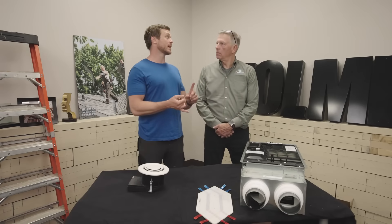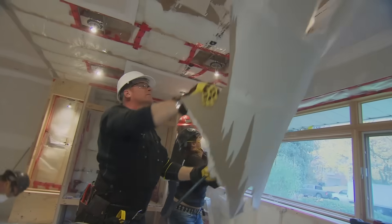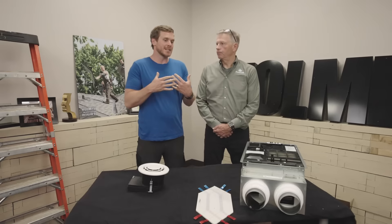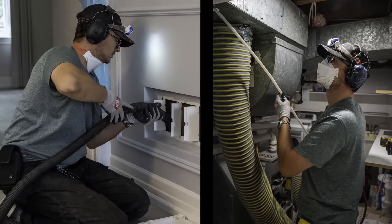When we renovate a home, we create a lot of dust, a lot of dirty air. So one of the things we always try and do is cover our air registers, turn off the furnace when we're demoing because we don't want to circulate that dust throughout the house. Not only that, if we're dealing with dangerous things like mold, we want to make sure that the furnace doesn't pull that in. So it's very important to stop that before we bring it into the system, but also after the renovation's done, have our ducts cleaned.